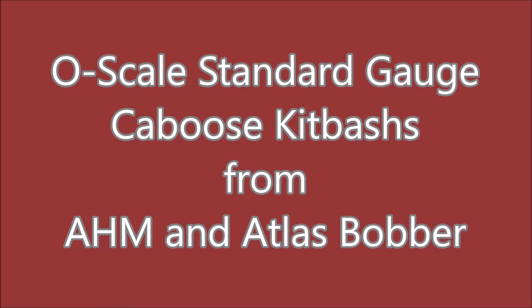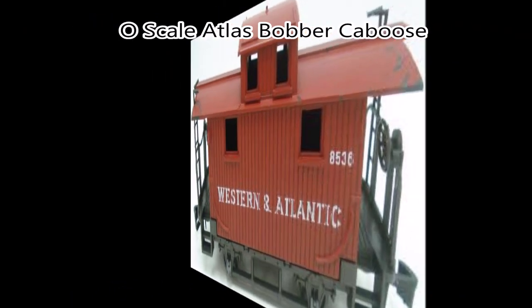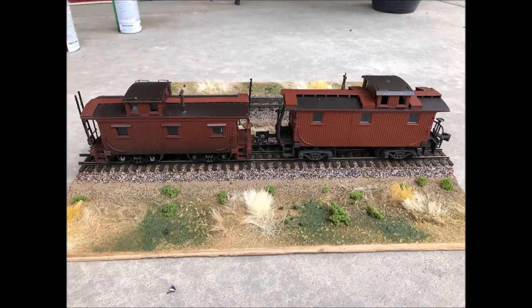Wood cabooses from the early 20th century came in a variety of shapes and sizes that are not well represented in the current O scale market. I'm going to use AHM and Atlas bobber cabooses to do a couple of kitbashes.